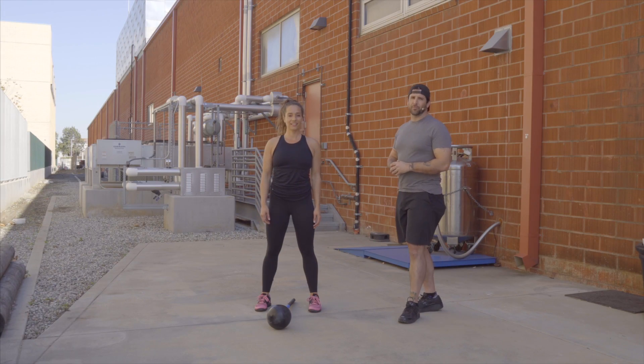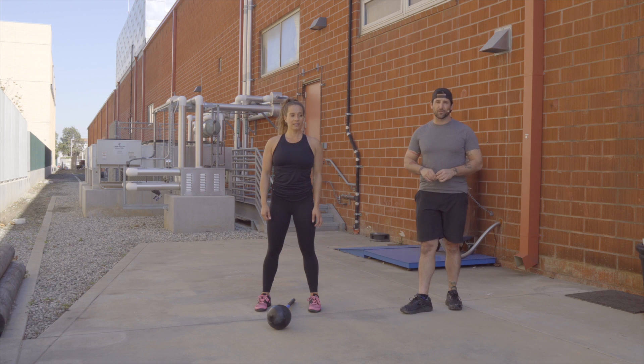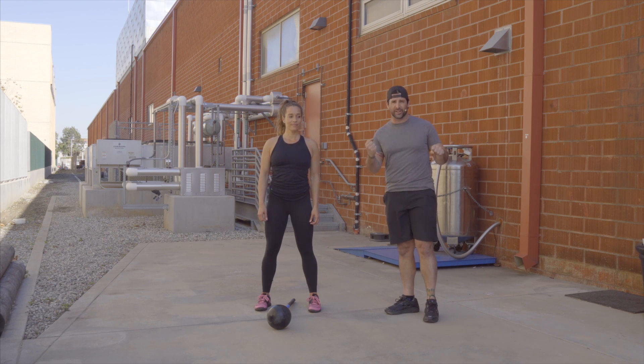Hey guys, this is Andrew Gavigan from Most Fit. Brittany and I are going to show you speed skaters using the core hammer. There's a lot of cool things you can do with the core hammer that don't require it to be in your hands.